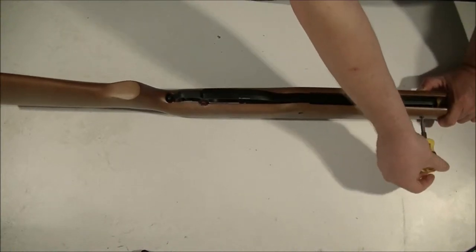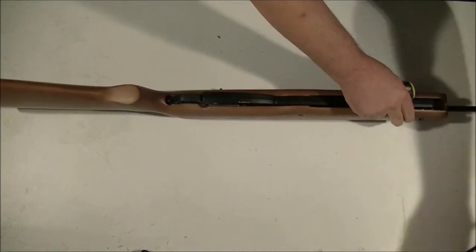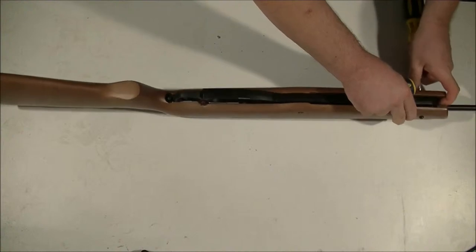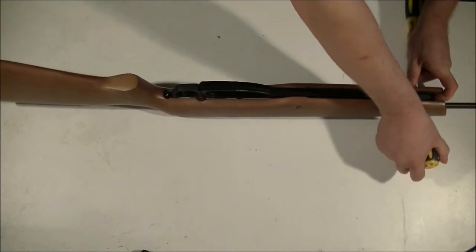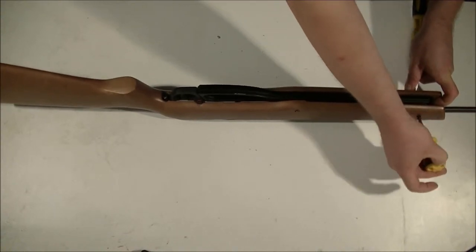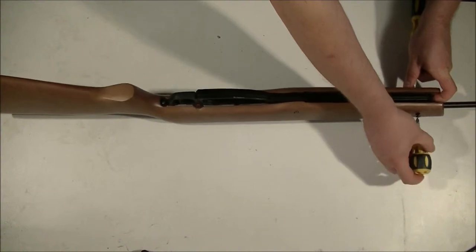If you're finding your thumb doesn't have enough pressure, then all you have to do is grab two screwdrivers — take one from one side and one from the other. Of course, it's a little bit more difficult. I'm not using a power drill; I'm using just hand tools.